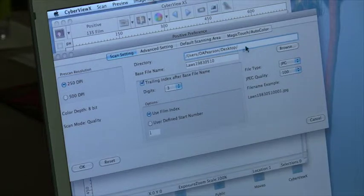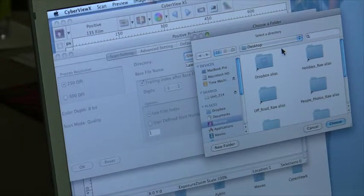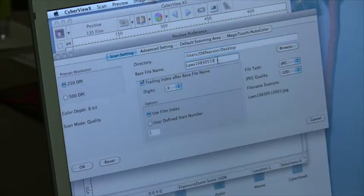I'm going to choose the location to put the slides — temporarily on the hard drive on this machine, on the desktop. I'm going to give it a base file name that will automatically apply to every slide. I choose the file type; it will scan either TIFF or JPEG. I prefer JPEG.